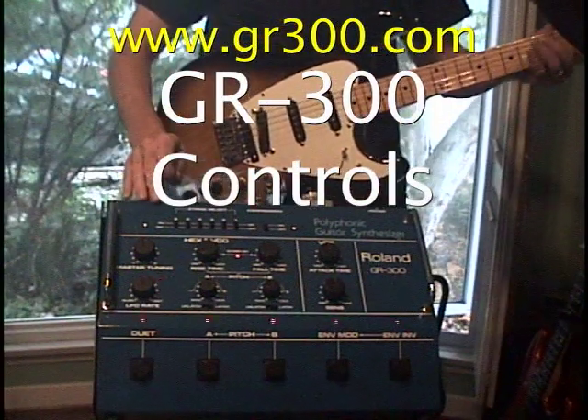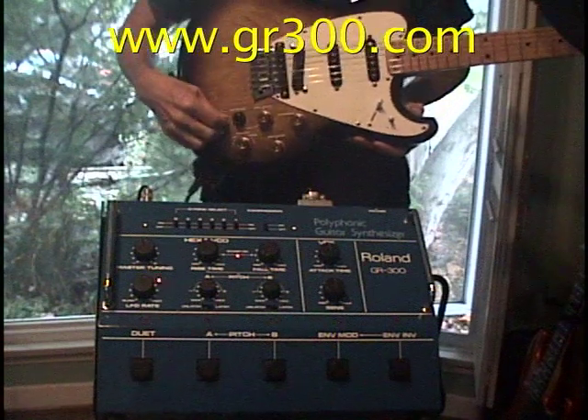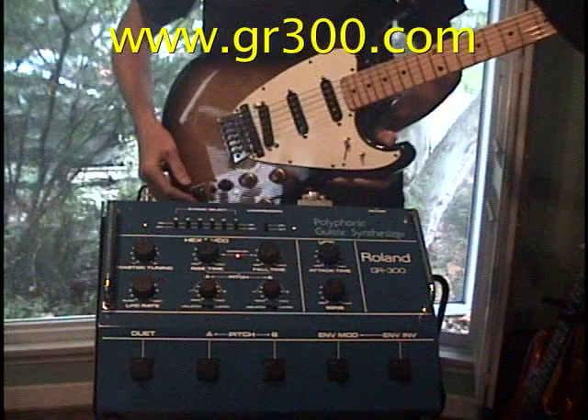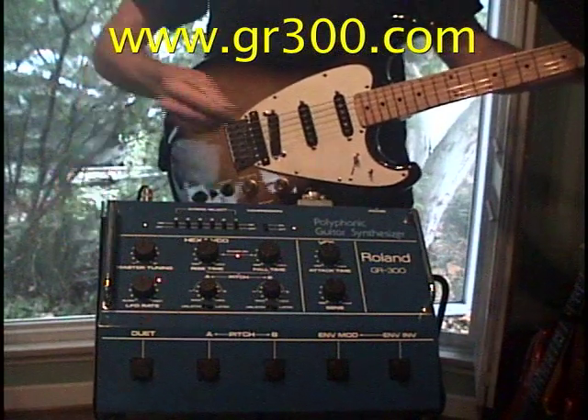We're going to go through some of the controls now on the GR300. We're starting off with the mode switch in the middle position, which is both the synthesizer and hex fuzz sound. And we're going to play and check the master tune knob.